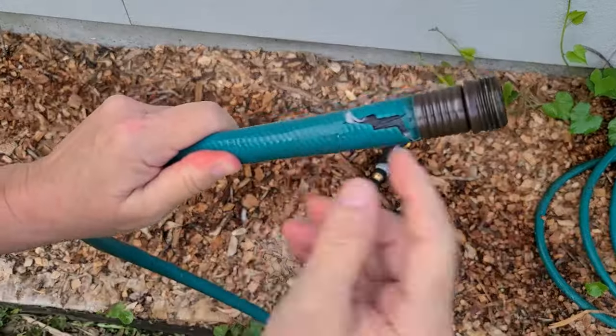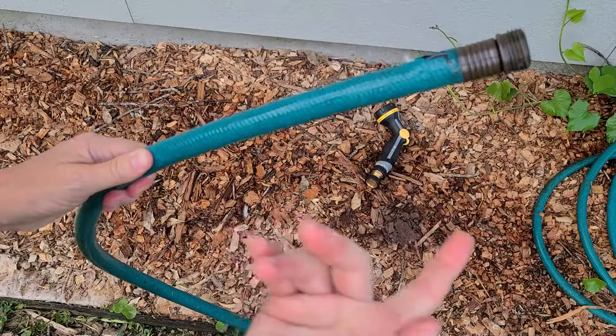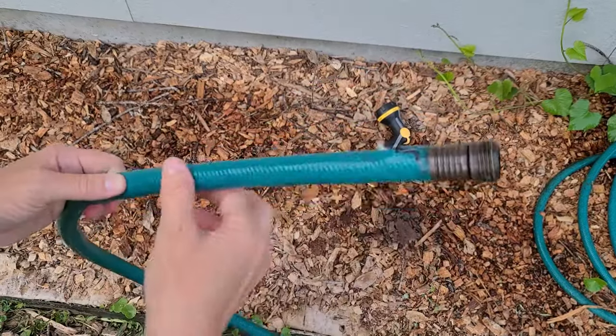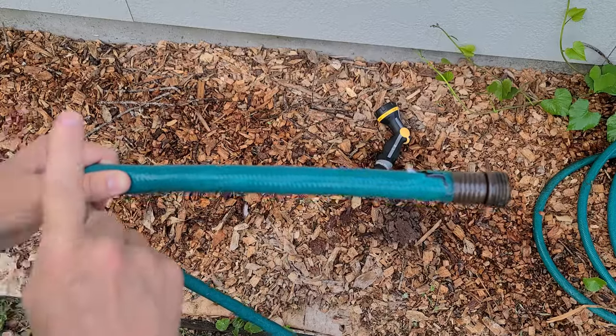Now I know I will need to cut back past where this tear is. I'm going to make this a twofer and come back a little bit further so that I have enough to help with staking the tree as well.